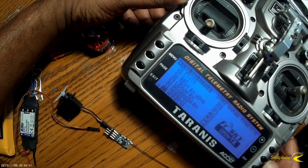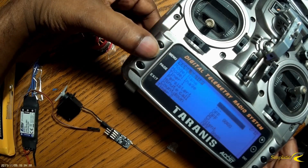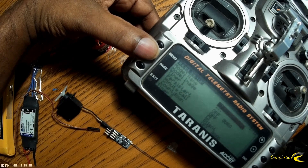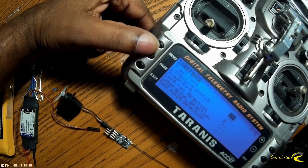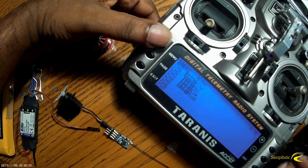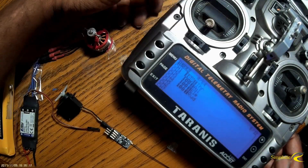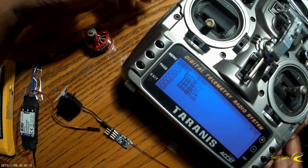It comes up as model 32 and it is selected because there's a star next to it. Then I hit page. Now, this receiver's failsafe is only on channel 3, so whatever channel arrangement you have — throttle, elevator, rudder, elevon — you're going to have to put throttle on channel 3. So I'll page through to page 6, which is the mixes. Channel 1 is my throttle, channel 2 is my elevon, channel 3 is my elevator, channel 4 is my rudder. Since this is going on a wing, I don't have to worry about the rudder.